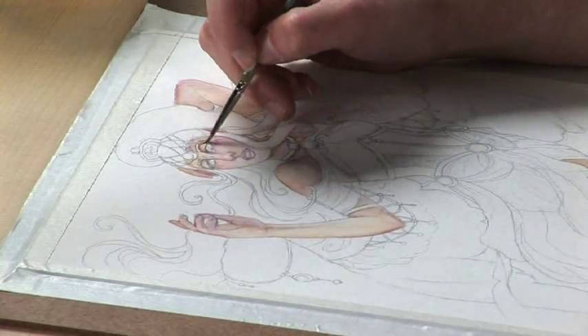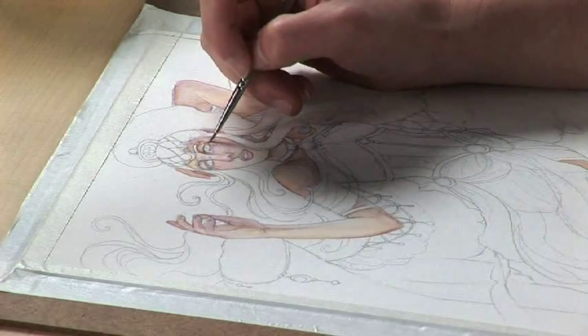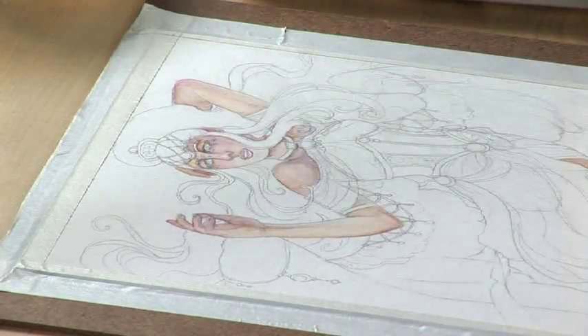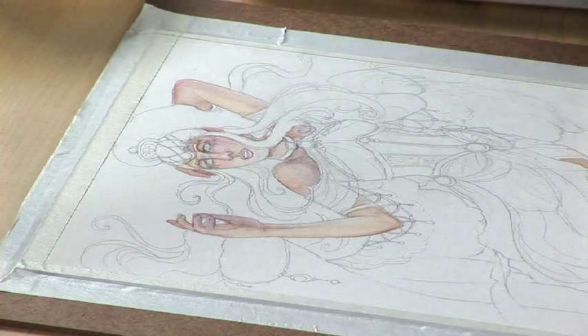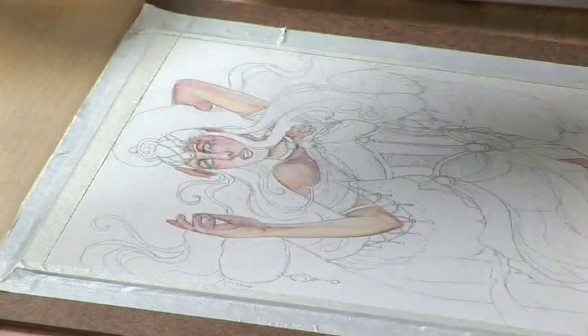This is why we wait for each layer to dry, because if you try to use a lot of water on top of an already wet layer, it would just goop up and look murky. So you want to be sure your layers are dry before you come back in.